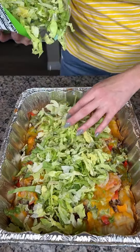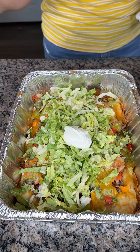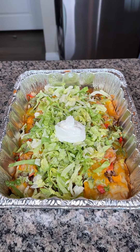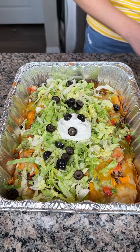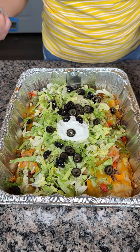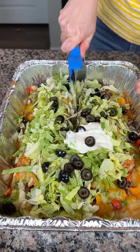Look at this delicious taco pizza! I took this out of the oven a little while ago and it's cooled off, which is great, so we're going to finish it off. I have some shredded lettuce, so I'm just going to pour this right on top. Now we're also going to put a little bit of sour cream right on top — just a dollop in the middle, and if people want more they can add more. And now we're going to add my favorite: black olives right on top. It's a totally customizable dish — this is just what I like.